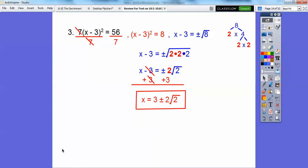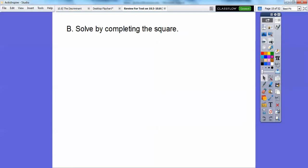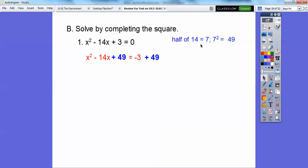Solve by completing the square — you'll have a handful of these on your test. The first thing we do to complete the square is move the c term: go minus 3 on both sides and put it on the other side. Then take half of 14 — half of 14 is 7, 7 squared is 49 — so add 49 to both sides. Half of 14 is 7, 7 squared is 49, that's the number we add to both sides.